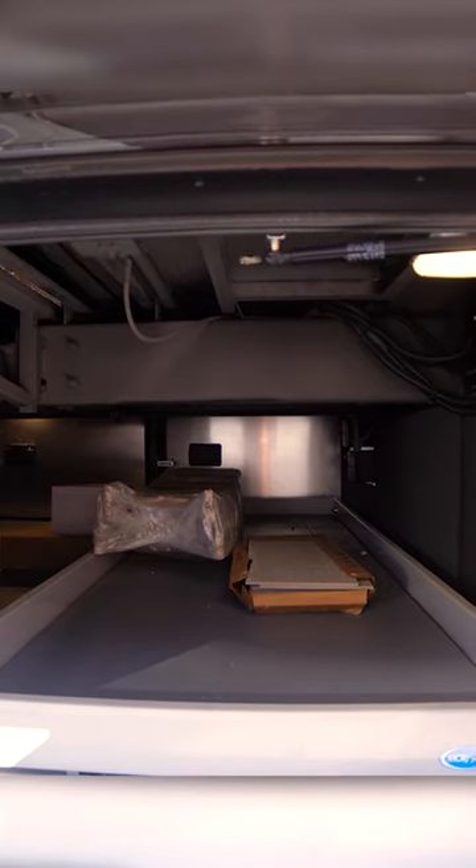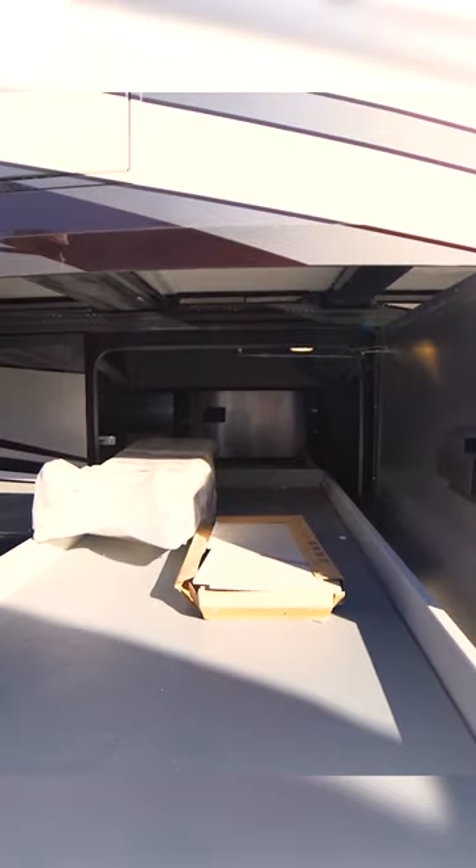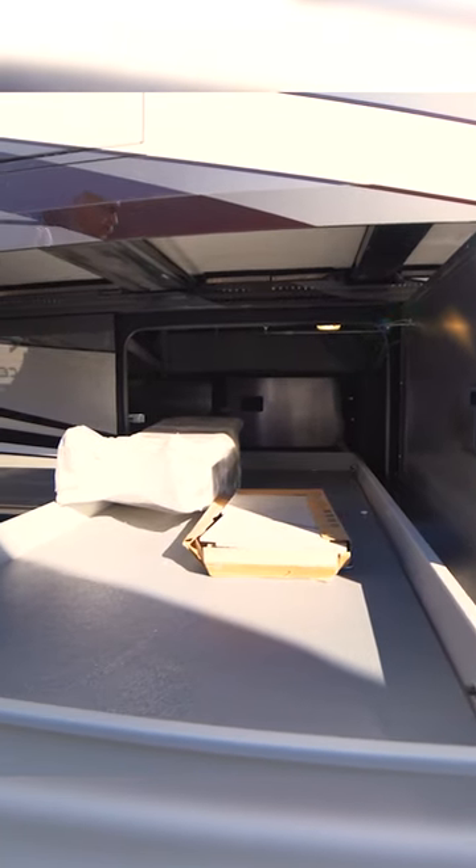And then you've got your pullout trays. See how far this actually comes out — so now you can reach inside and get whatever you want out without having to crawl in there, like some of the bays that don't have a cargo slide. And then it just goes right back in and locks in place.